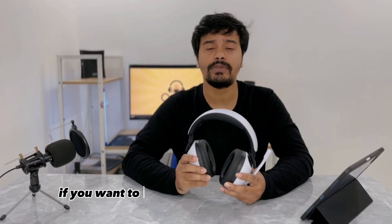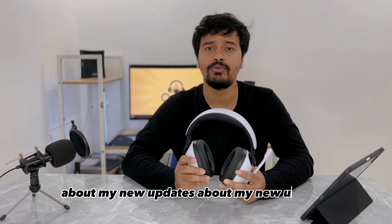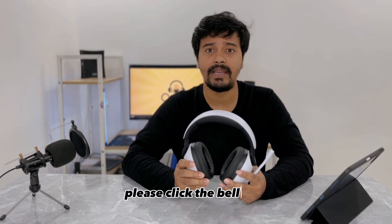So that's it for today! I hope you enjoyed the video. If you did, please like, comment, and subscribe to my channel. Also, if you want to get notifications about my new uploads, please click the bell icon. Thank you so much for watching — see you next time!